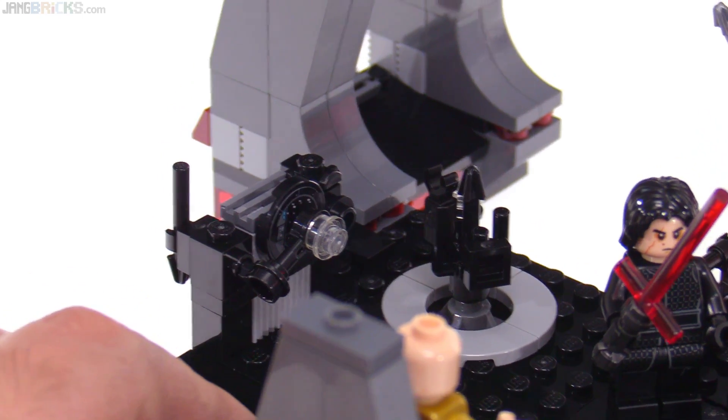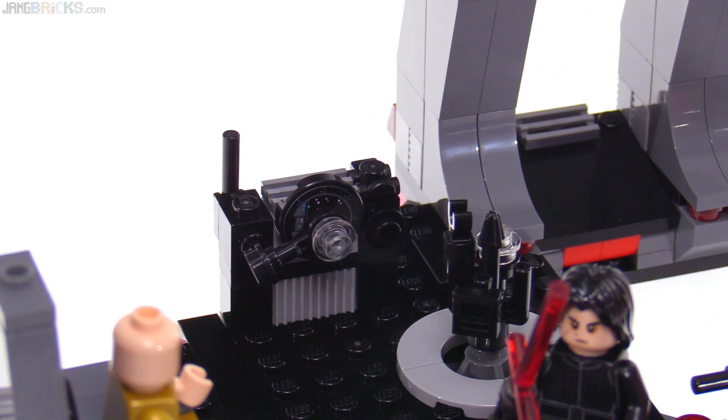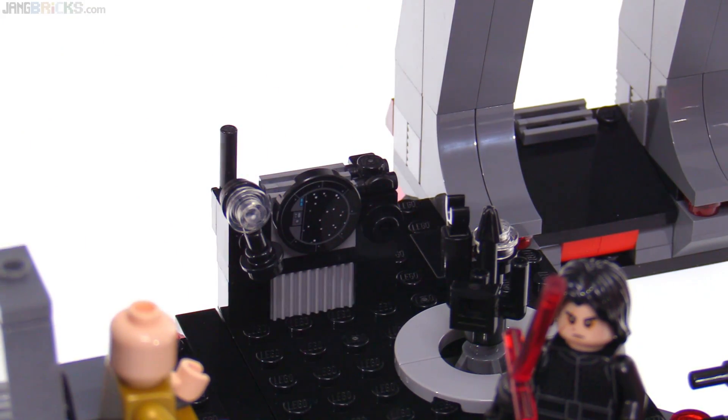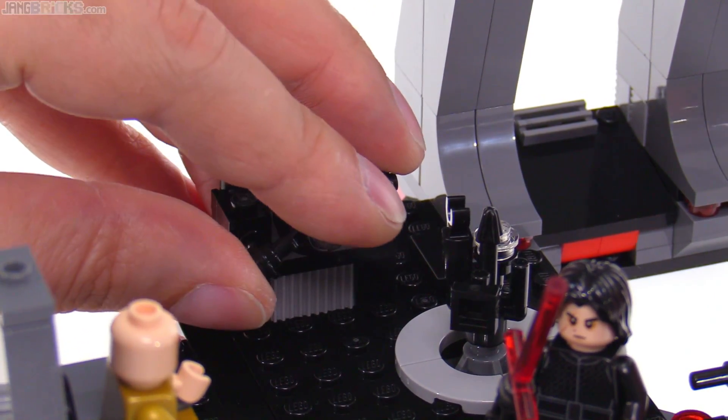They do not include an attendant in this set — the dudes in purple to be looking through it. But for something that's really scaled down, it looks pretty cool and just uses a single sticker back there looking at the star field, so that works out.